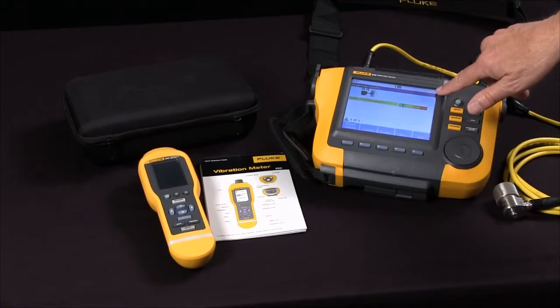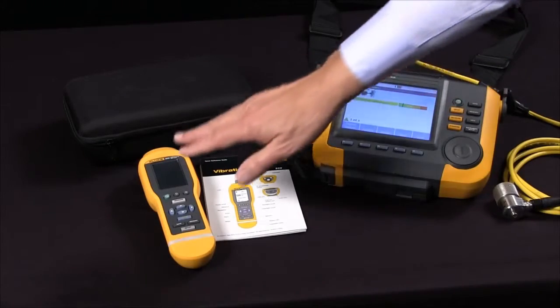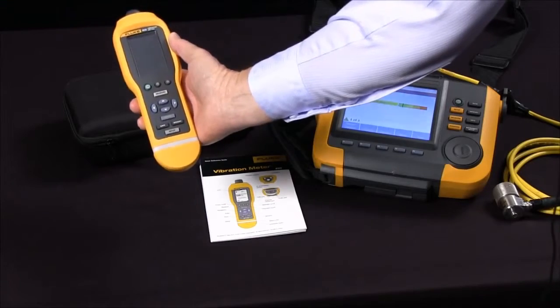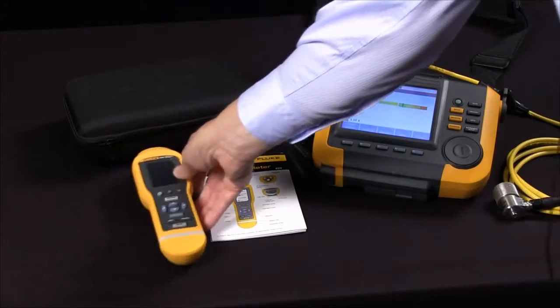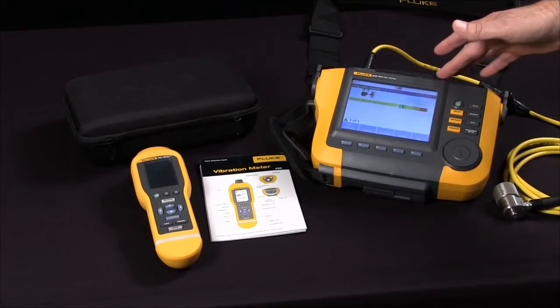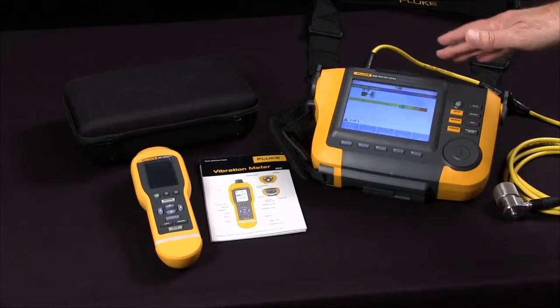So you'd choose the Fluke 805 vibration meter for frontline go-no-go screening of bearings and overall vibration. You choose the A10 for its diagnostic power — the A10 will diagnose the specific fault and location.